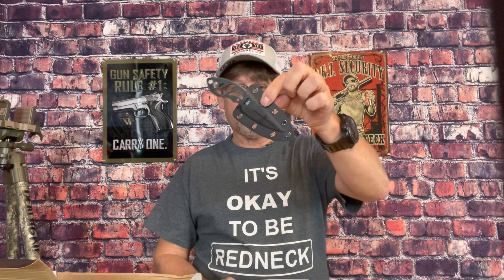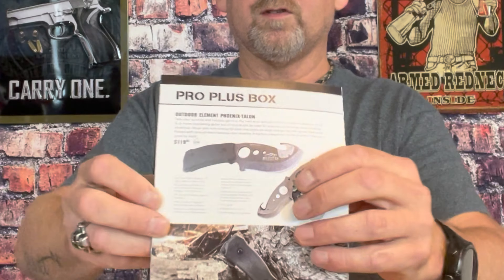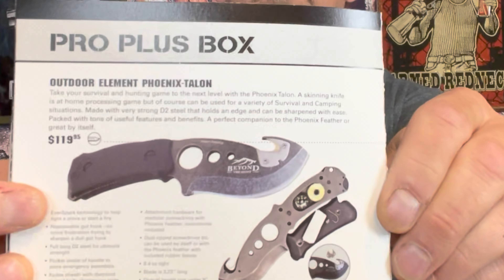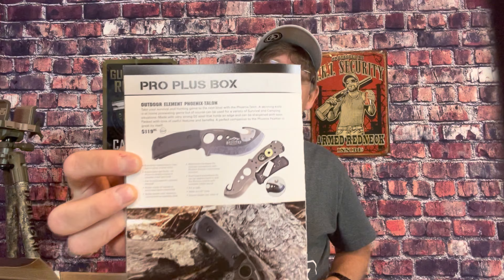If you'd have gotten the pro plus box, there's something else from Outdoor Element — the knife maker. It's the Phoenix Talon, which is a skinny hunting/survival knife. The handle comes apart — it's full tang — and inside the handle there's a little compass, a small reel of fishing line, and a fish hook. It's about a $120 knife.